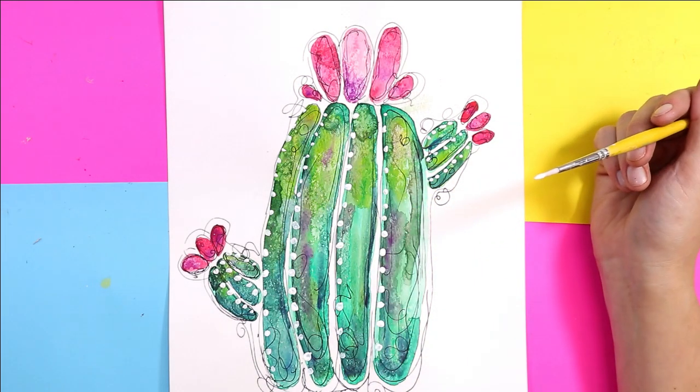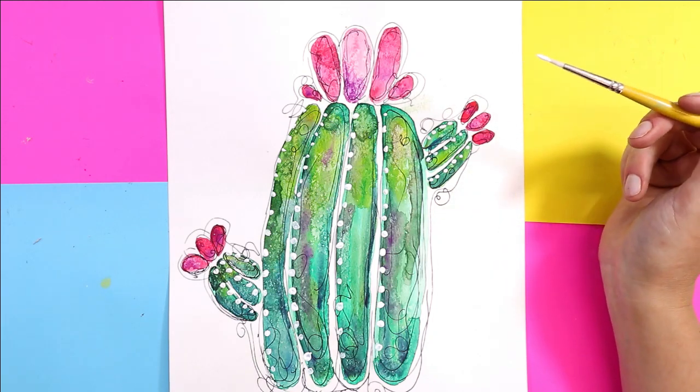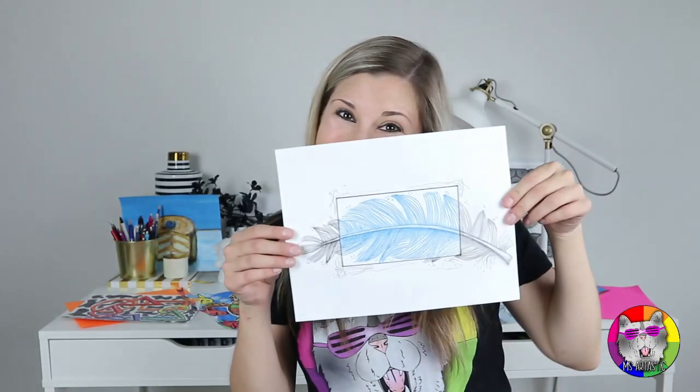Once you're done painting all those dots, your beautiful cactus artwork is done! I'm Kathleen McGivern — a professional artist, teacher, and the creator of Ms. Artastic. As an artist, I create lowbrow artworks and have shown my work in both commercial and public galleries.